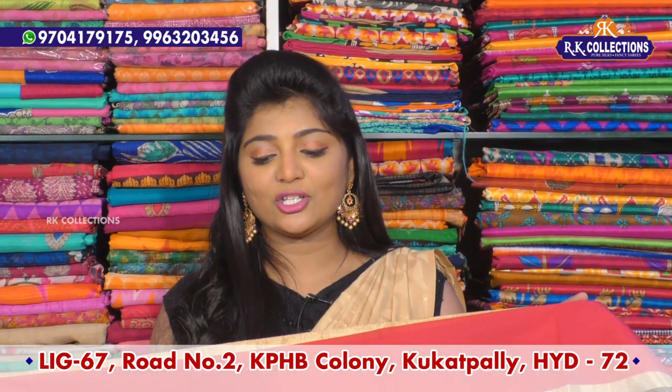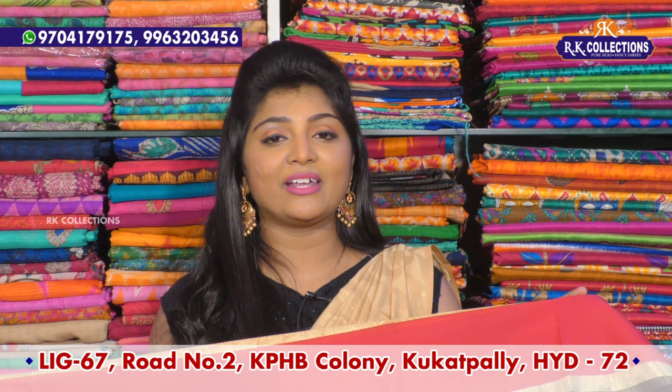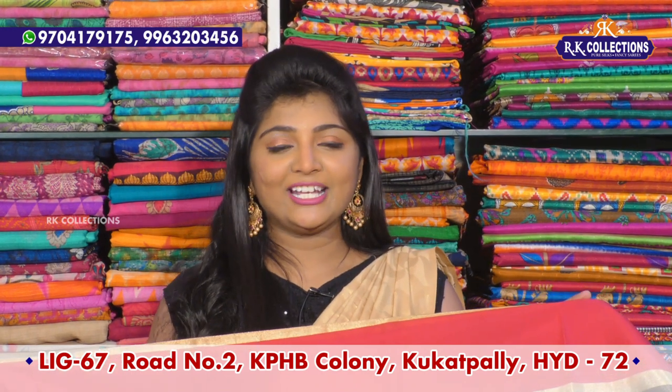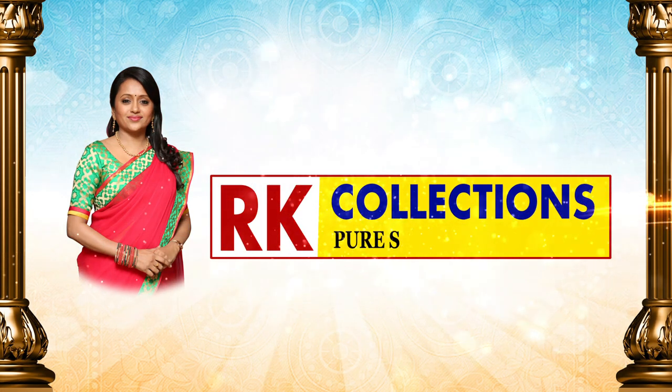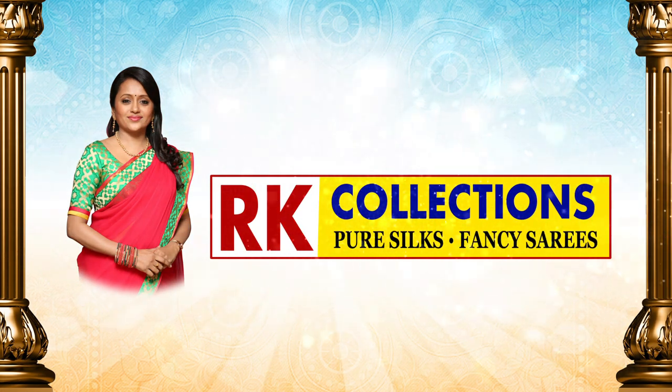I will see you in the next episode of Kota Fabric. We will see you in the next episode of RK Collections. Until then, take care. Bye-bye.